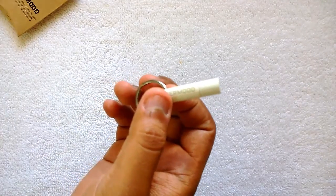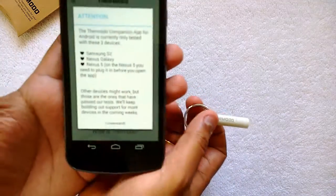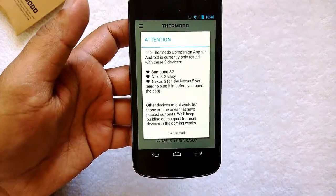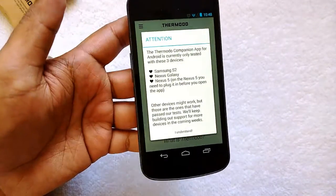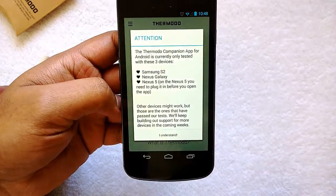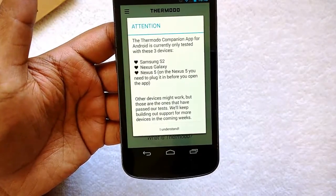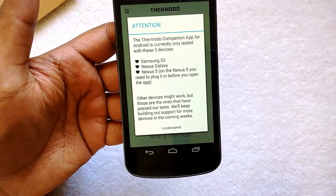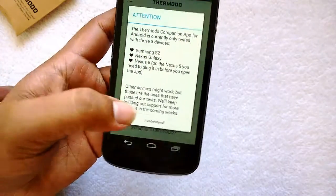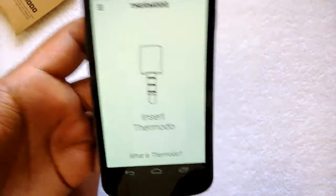Right now we have the Galaxy Nexus with us. You can see the Thermado app — it says it is supported only on the Samsung S2, the Galaxy Nexus, and the Nexus 5. On the Nexus 5 you need to plug in the device before opening the app. Other devices might work, but those are the ones confirmed to pass. Let's click 'I understand.' It now says 'Insert Thermado.'